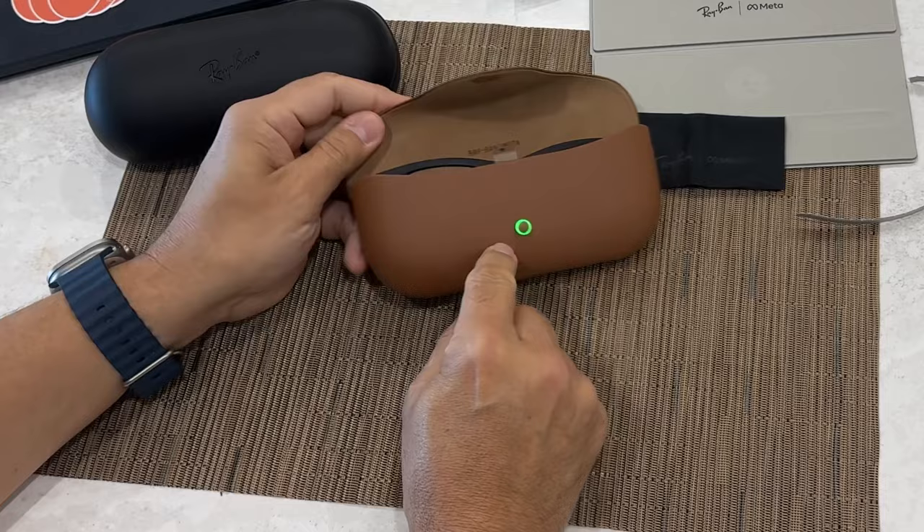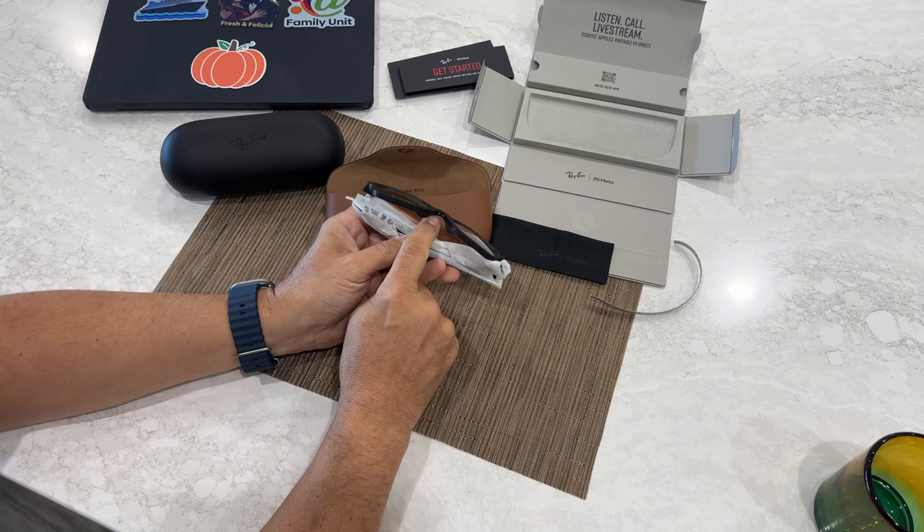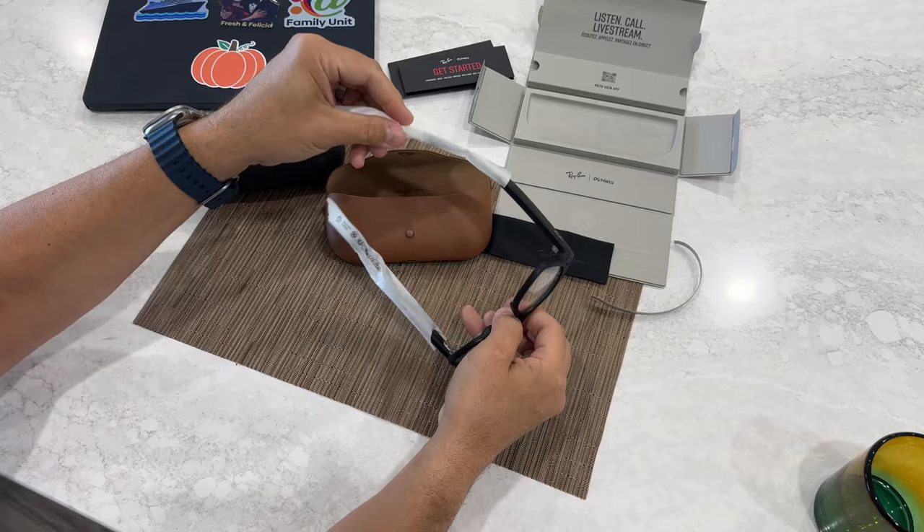You'll see it has a green charge indicator right on the case, and the case has a little bit more traditional glasses case design. Now they charge on the front right underneath the nose piece. I couldn't feel it when I had them on, so that's a good thing. They used to charge underneath the arms, so apparently they changed that for some reason.